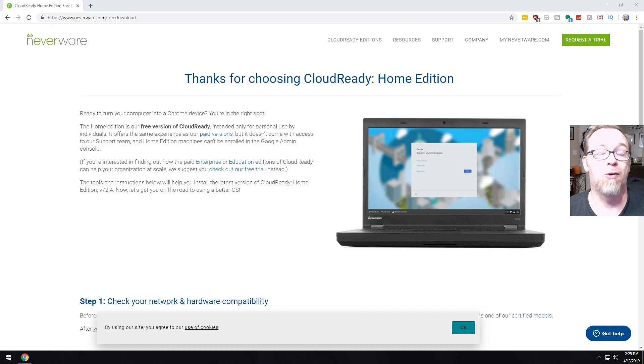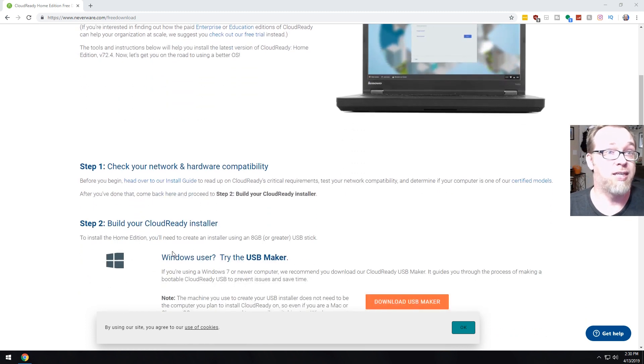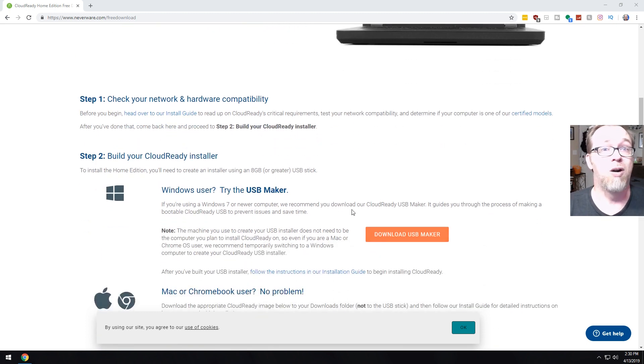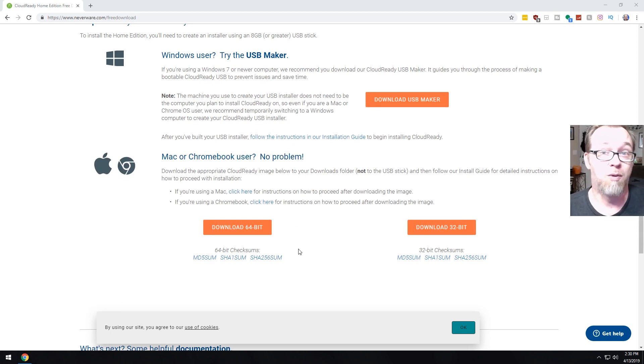This is the website where you'll download the CloudReady software. It's made by a company called Neverware. First thing is checking your network and hardware compatibility to make sure your laptop is compatible — it should be fine if it's got an Intel or even an AMD processor. The next step is building your CloudReady installer. We're going to download USB Maker and go that route, though if you're on a Mac or a Chromebook, there are different ways to do that as well.